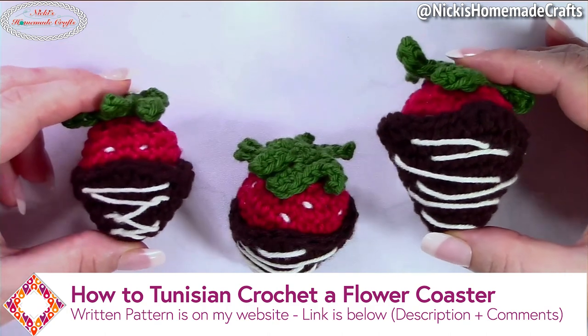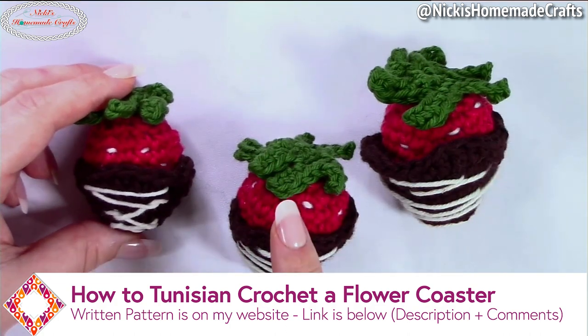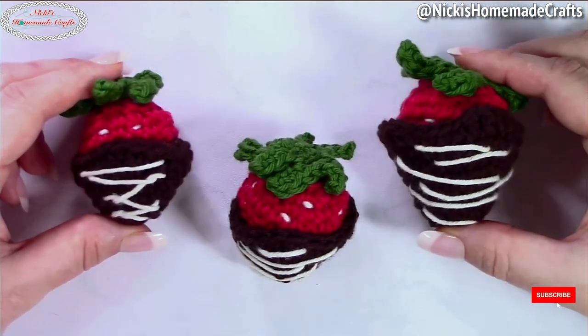Welcome back to my channel, this is Nikki of Nikki's Homemade Crafts. Today I would like to teach you how to crochet a chocolate covered strawberry. I have here three different sizes — we're going to make the medium size in this video, however I will still teach you how to do the small and large size as we go through the pattern step by step.